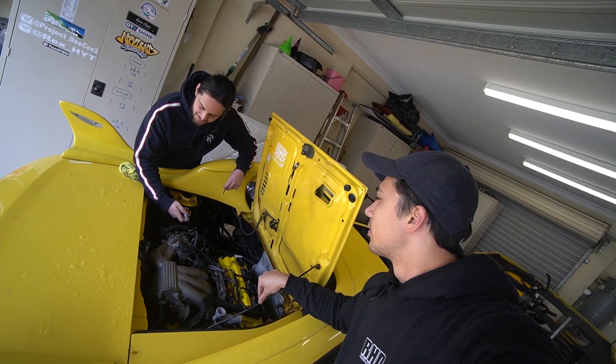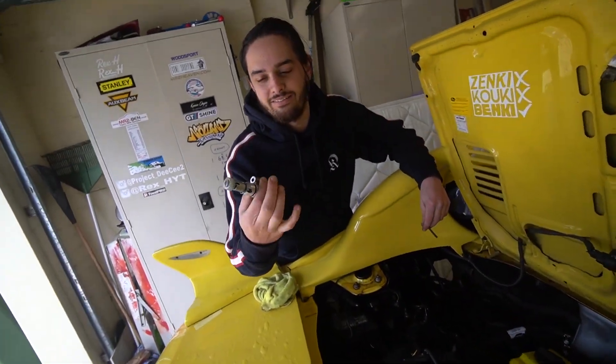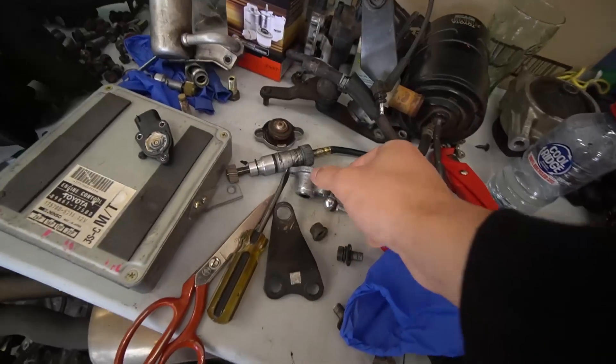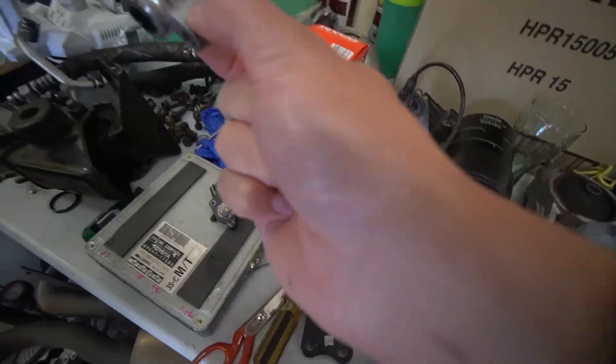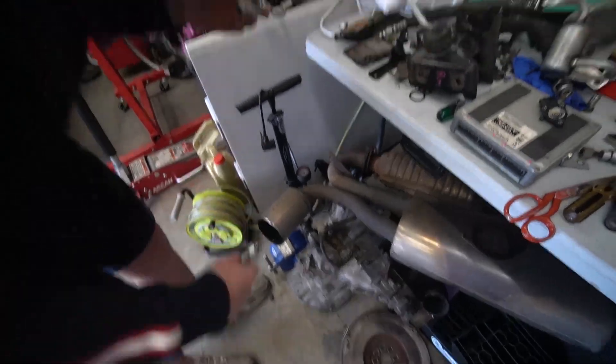An unfortunate circumstance that happened when we took the gearbox out was the speed sensor. You need this to get your tacho or speedo working. It cracked completely in half — literally just snapped off. We're very lucky because someone on the Facebook pages was selling one, so Lachlan literally just went over and picked one up. I think it was like 80 bucks. MR2 parts are actually quite accessible here, though you usually pay a premium. For some reason the Chaser parts are actually better priced than some of the MR2 parts we've needed to buy.